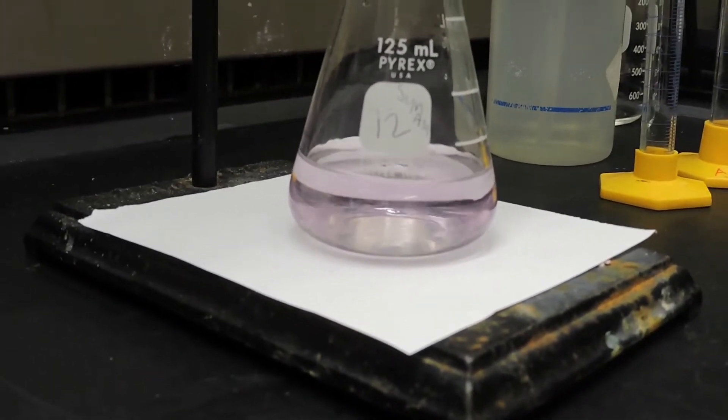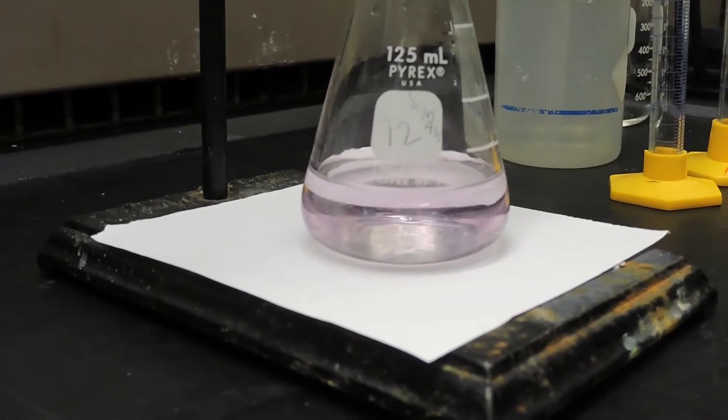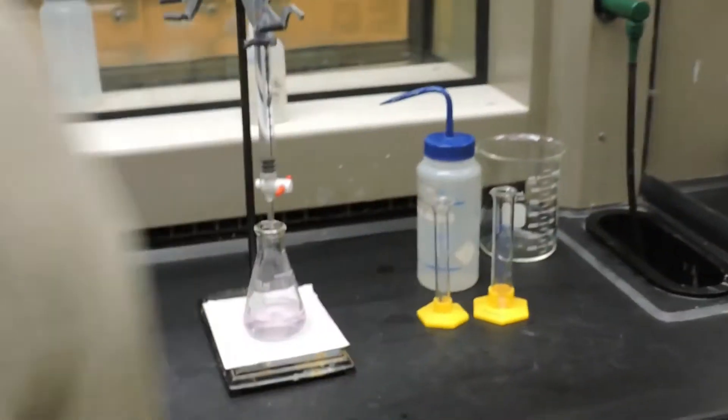Here we have a nice light pink color from the phenolphthalein indicator, indicating the aspirin has been fully titrated. The final volume in the burette of the sodium hydroxide solution is 13.5 milliliters.